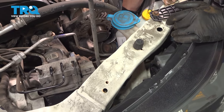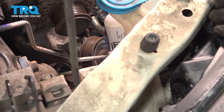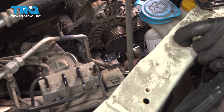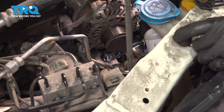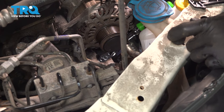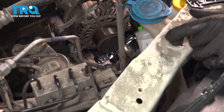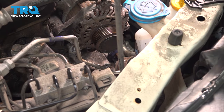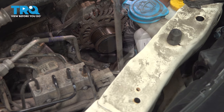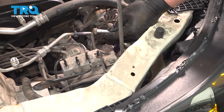Once you have the tensioner bolt released, just go ahead and prop it down here out of the way. There's no need to pull it out of the car — it'll just go right back on. Using a 14mm socket, undo the bottom bolt for the alternator and remove that bottom bolt.